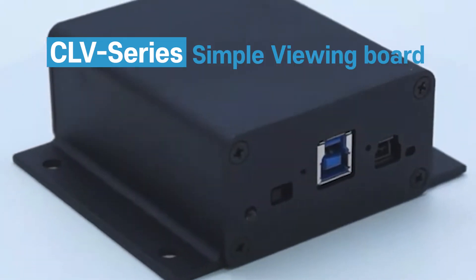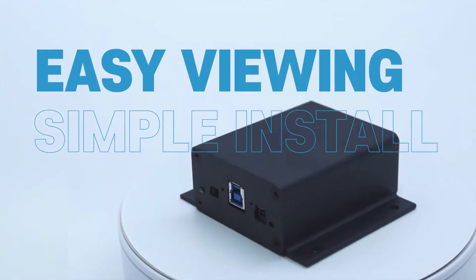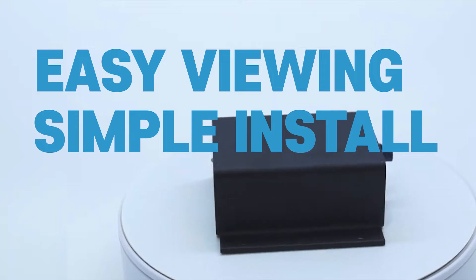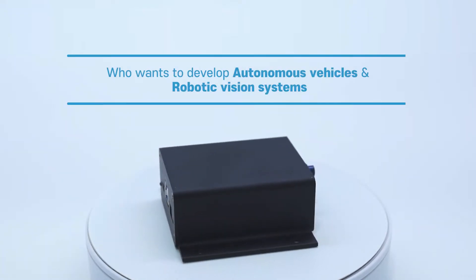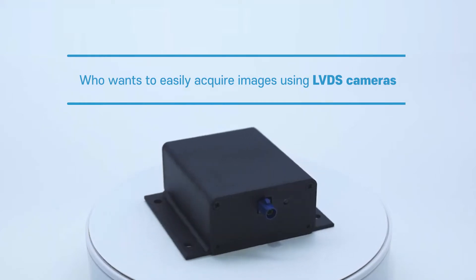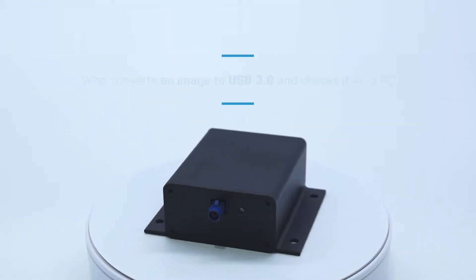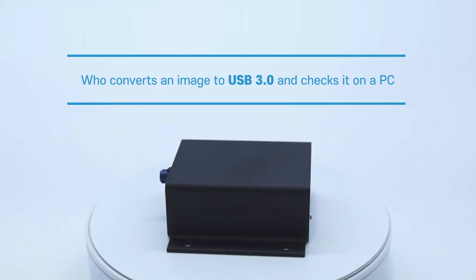The CLV series is a simple viewing board that makes it very easy to view images and provides simple installation. For those who want to develop autonomous vehicle and robotic vision systems, it can easily acquire images using an LVDS camera and convert them using a USB 3.0 interface.